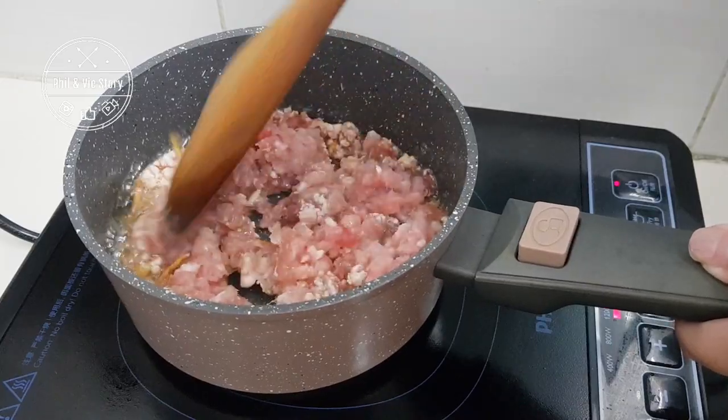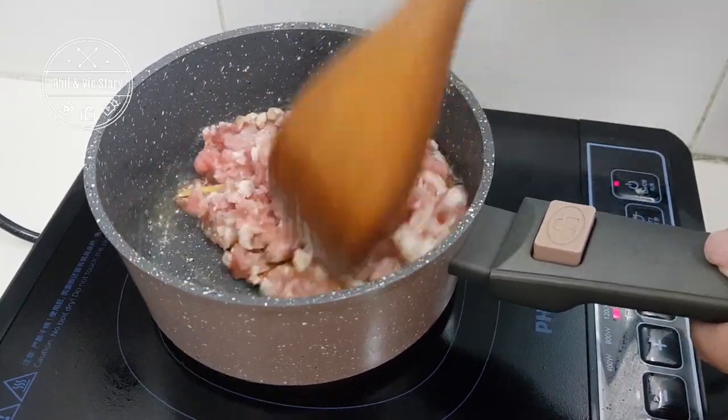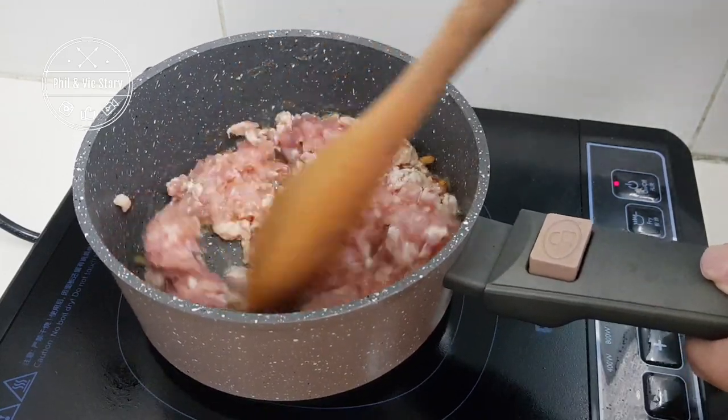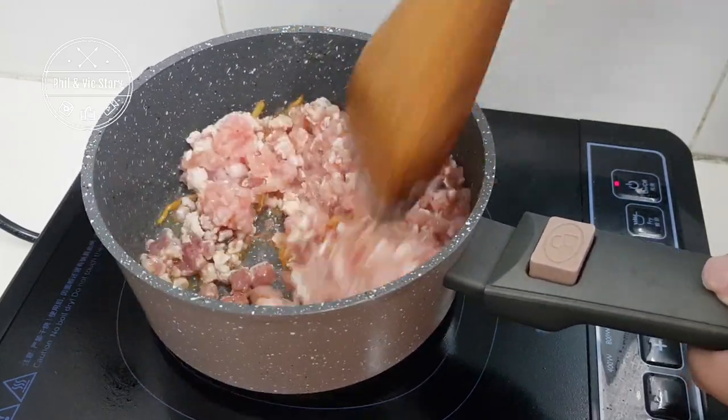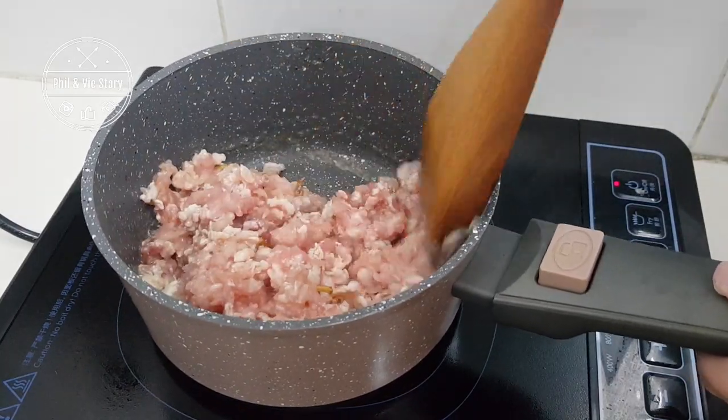You can cook it with minced pork, minced chicken, minced beef, or pork slices — any meat slices is okay too. If you like, you can even add in mushrooms. I don't season my meat first; I just drop it into the pot and cook until it's cooked and there's no longer any pink.